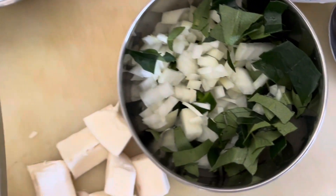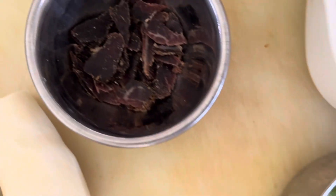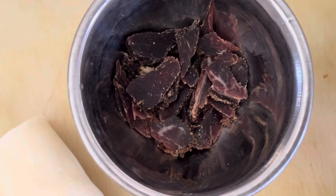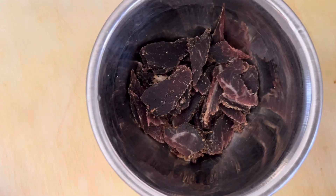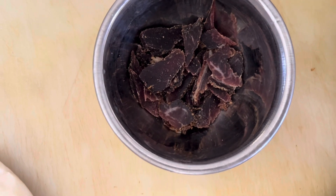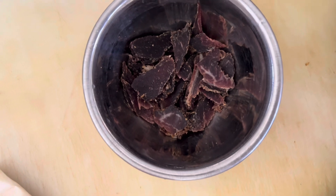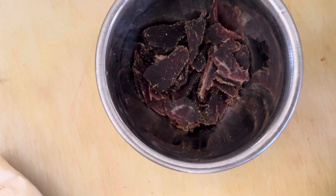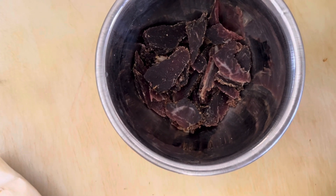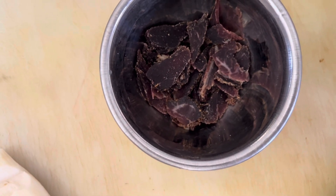Then we will cook them with the onion, curry leaves, and also we are going to add build tom. Build tom is equivalent to dry fish — that's a good combination. This is the first time that we are going to use build tom with the cassava, or manioca.